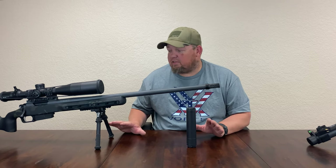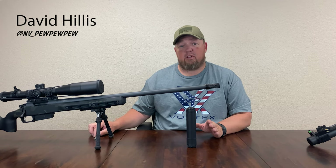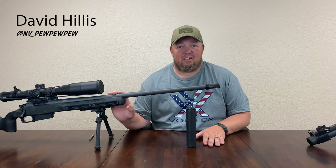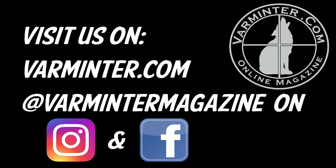In conclusion, these are the components that were hand-chosen for this build. We would like to thank all the manufacturers for their generous donations in support of this project. Let's get into the accuracy testing video next — stick around. We would love to hear your thoughts on this project, so please comment below. Please subscribe and like this video. For more articles, videos, and information, visit us on the web at varmeter.com and at Varmeter Magazine on Instagram and Facebook.